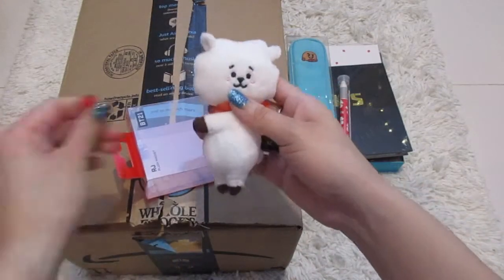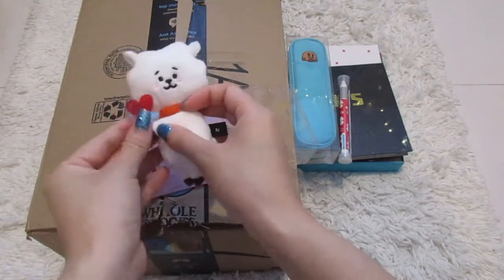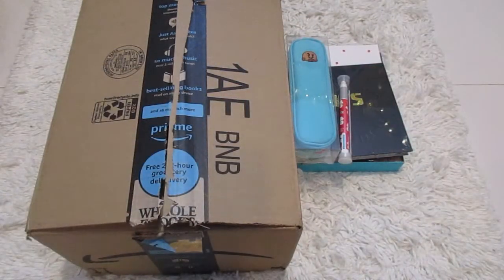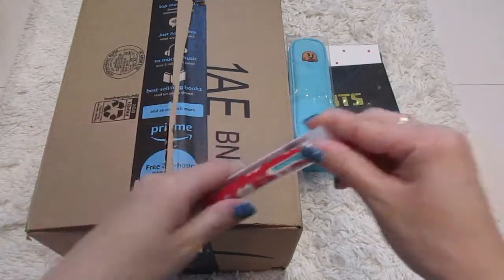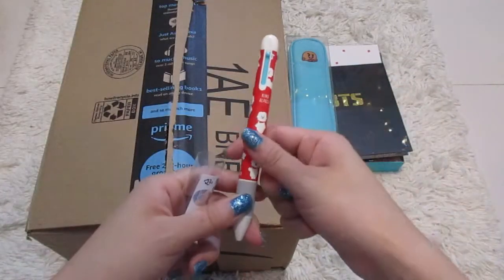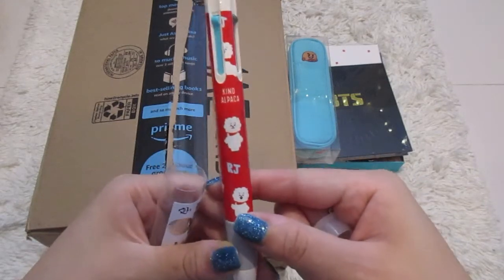I kind of want him holding the heart again, like this. Oh, it's so cute. So that's RJ.